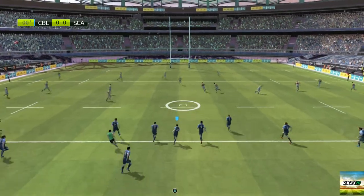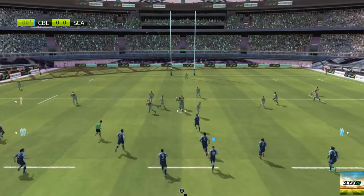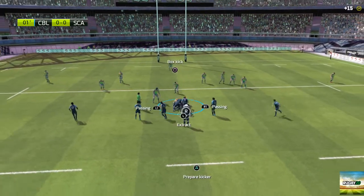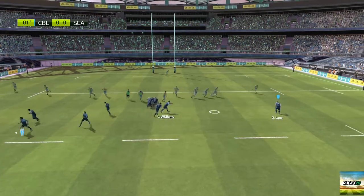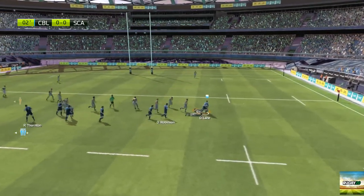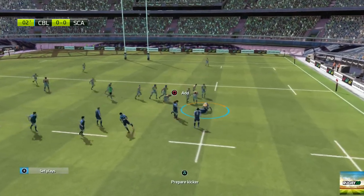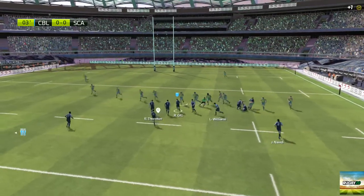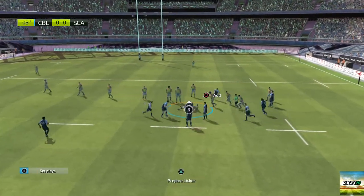Cardiff Blues kick the ball high — well taken by Davies. A really good contest there and they managed to get the ball. He can't stop him; a great platform to attack from here, from this ruck. Cardiff Blues will keep the ball. Cardiff Blues should have a ruck.